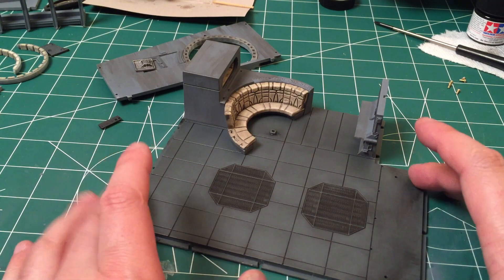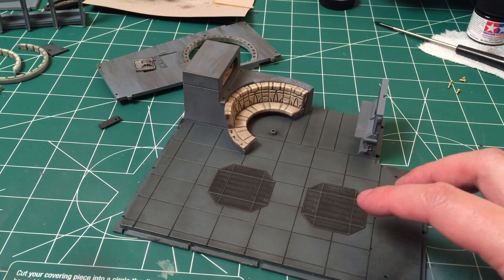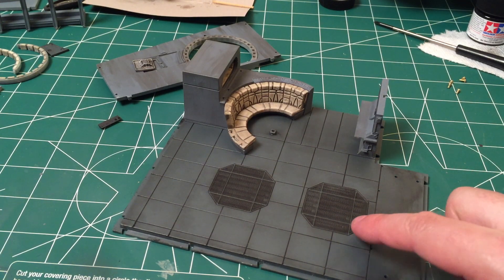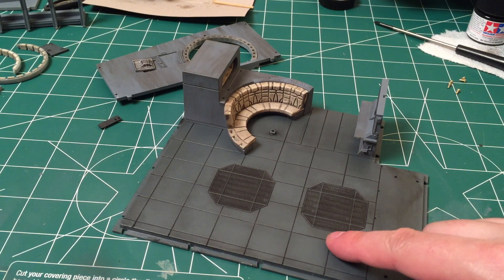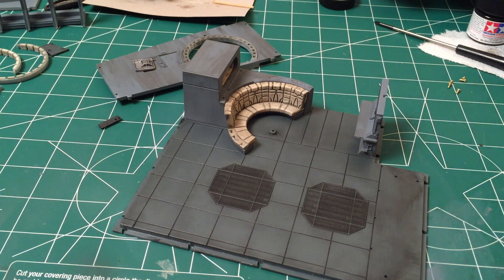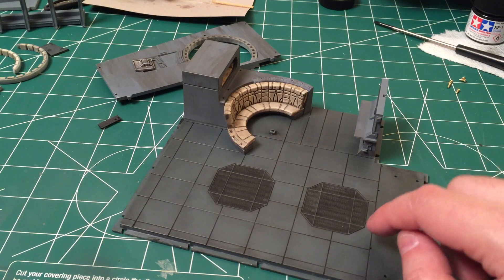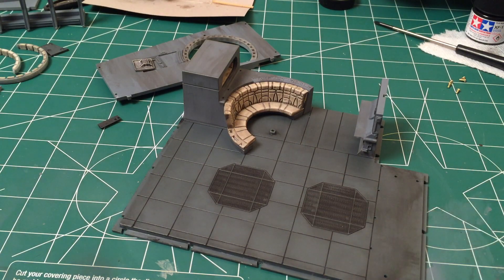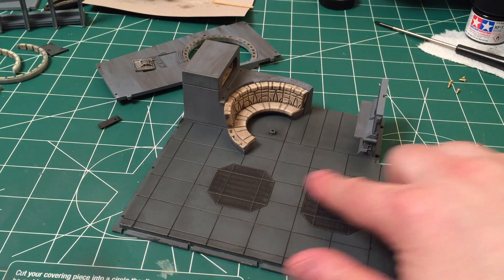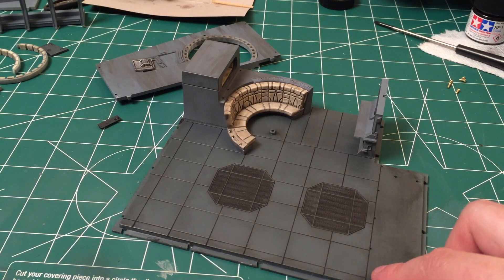I'm just going to stick with this floor for now until I can get a good look at some of the flooring available from Shapeways. I basically just used Tamiya flat black XF1, painted it down into the little cracks pretty heavily, and then took a dry paper towel and just constantly rubbed it.